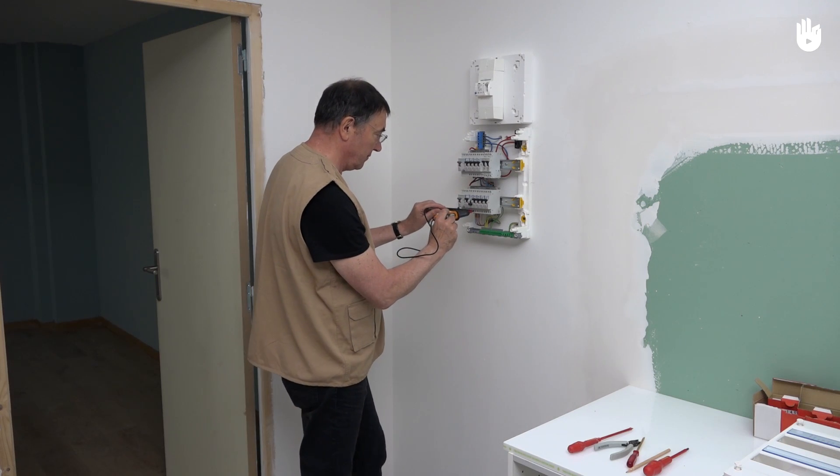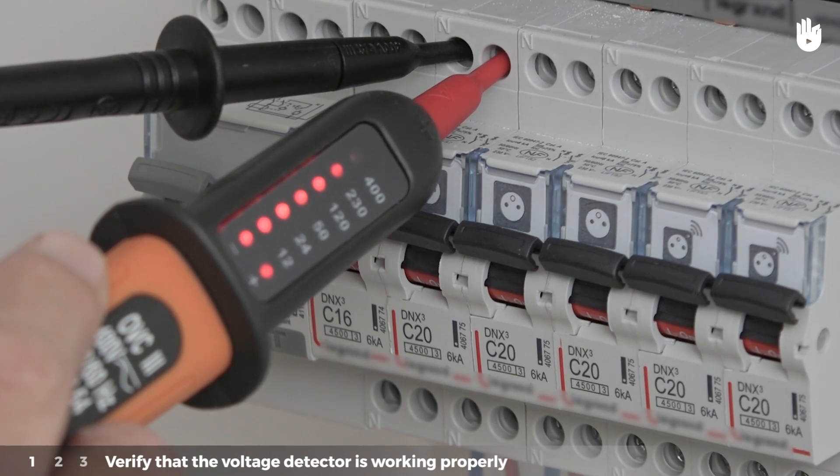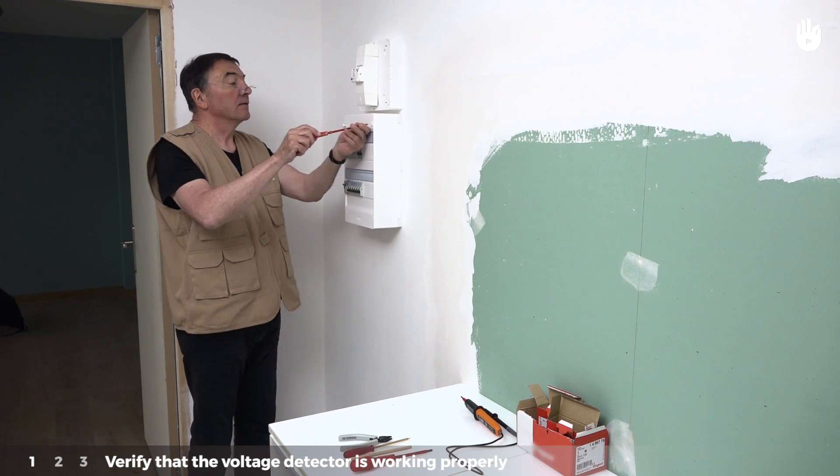This verification requires three steps, which we will explain to you. Step 1: Verify that the voltage detector is working properly. Before checking the circuit, make sure the voltmeter is functioning.